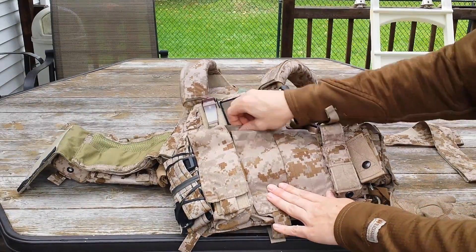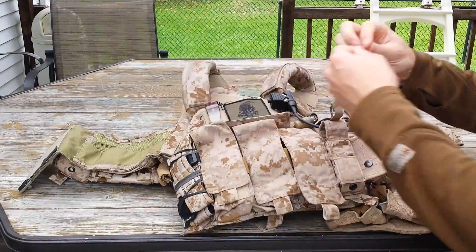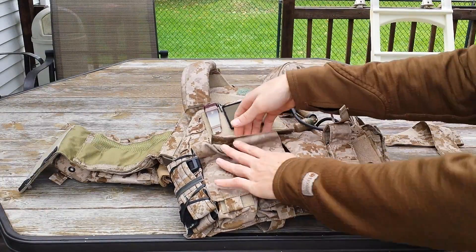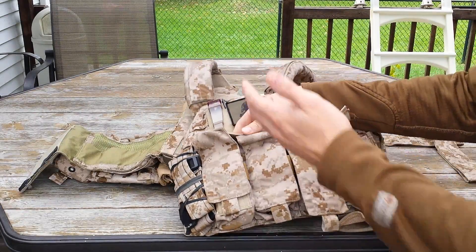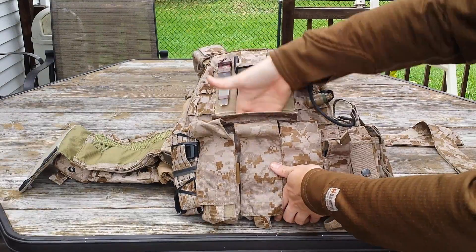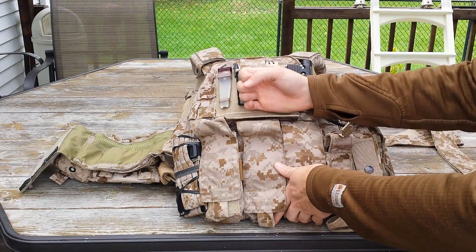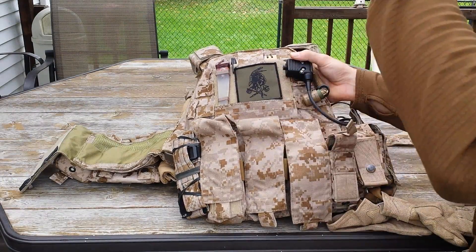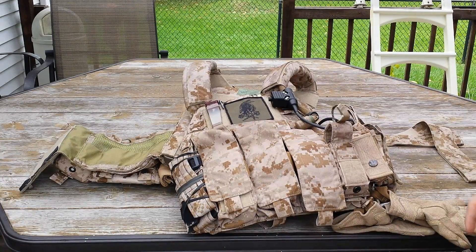Going behind and above the mag flaps, we have a nav board pouch or just another admin pouch. You can put a navigation board in there — not really something you might use for airsoft, but it's on the real carrier so some people will put it on theirs, which shows attention to detail. It's about four to five inches deep and four to five inches wide, so you could put a hefty knife in there, a map, small items, maybe even a phone — you wouldn't have to worry about it getting hit by BBs.